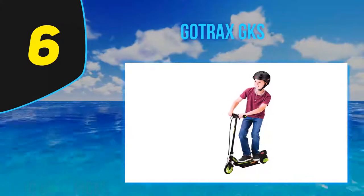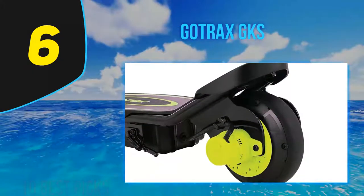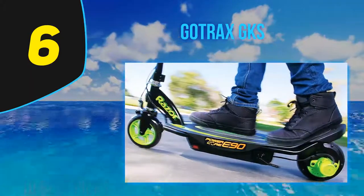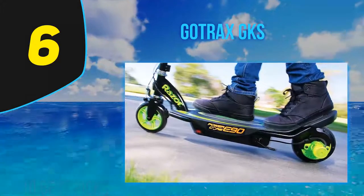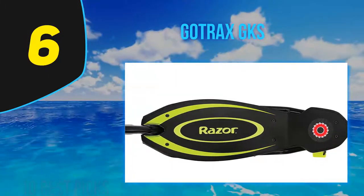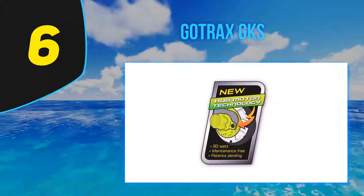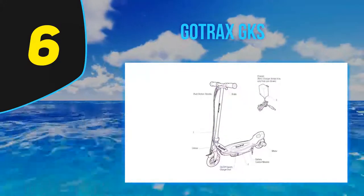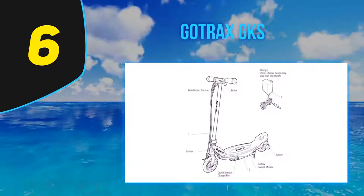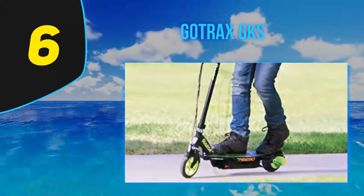My son likes that it is the perfect size for him and that the throttle is super easy to use. The acceleration button is on the base of the scooter and is powered by stepping on it and kicking off. Stopping is as simple as taking your foot off the button. We are very pleased with the GKS Gotrax. This scooter comes in fun colors like blue, black, pink, red, and green. Riding it is a fun way to get outside and get active with the whole family.